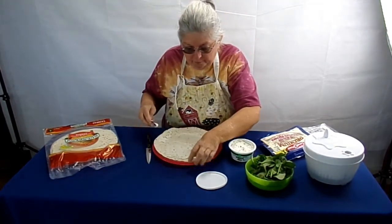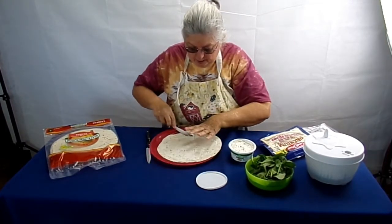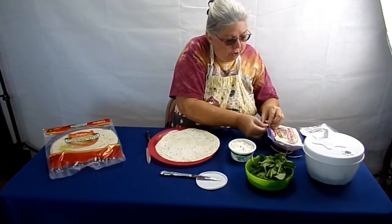I used to make these all the time for little party things. People just love them. You can do so many different things with them. I've got some turkey here.